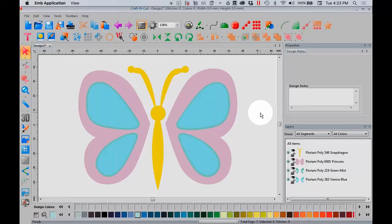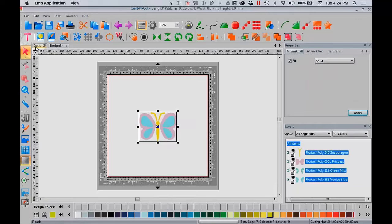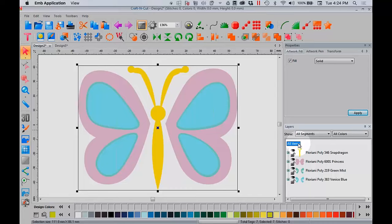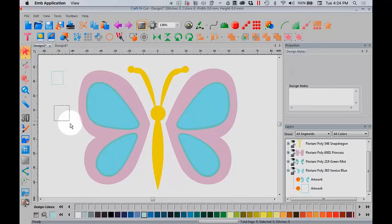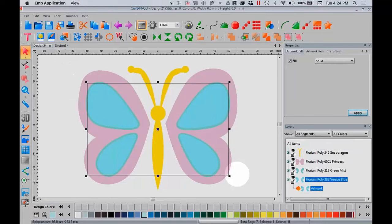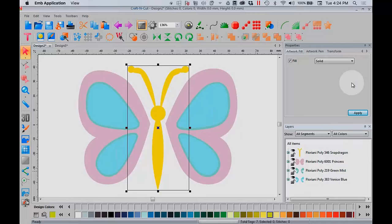I have my butterfly pretty much how I want it. I need to add some text, but before I do that, let me show you the magic of using the layered vinyl registration marks. I'm going to copy this whole butterfly and put it into a new screen — just in case something goes wrong, I have that butterfly to refer back to. My objective is to get little layered registration marks automatically. In any other program I've worked in, I had to manually add little squares and then copy, paste, group, and ungroup — very tedious. Craft & Cut is the only software program that does automated layered registration marks for vinyl.